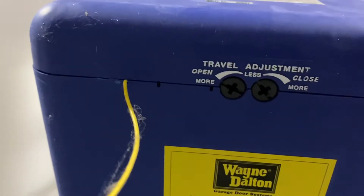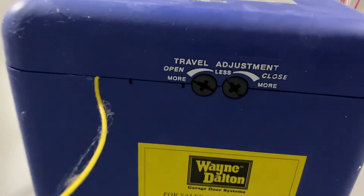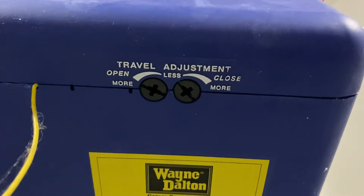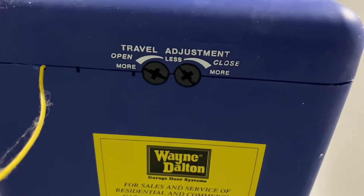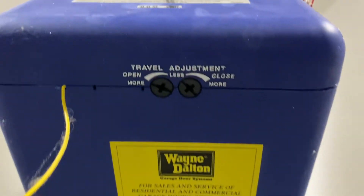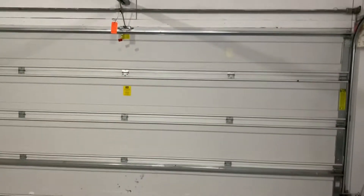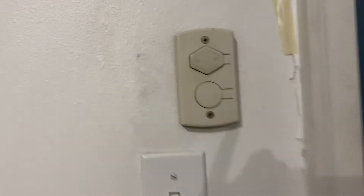Similarly, if you want to adjust your open door position, you can adjust the open screw. If you want to close more, you can adjust that screw. These are the two screws you should be adjusting for open and close. Now let me press the button and show what happens.